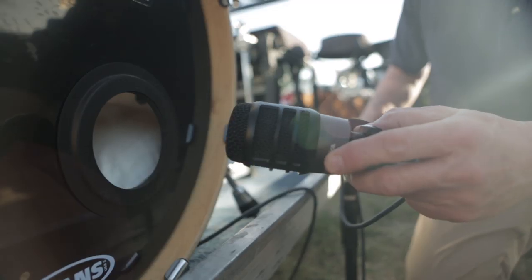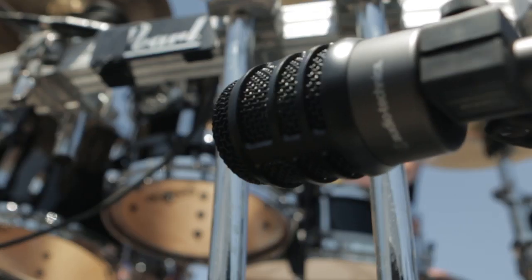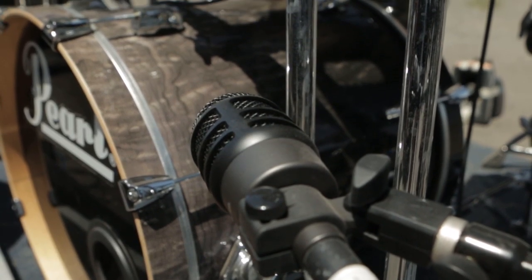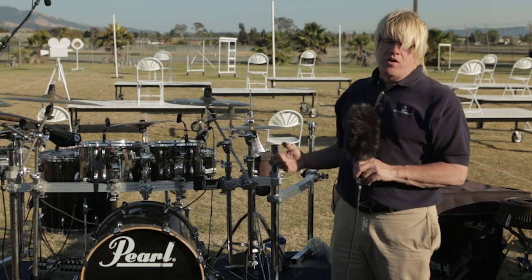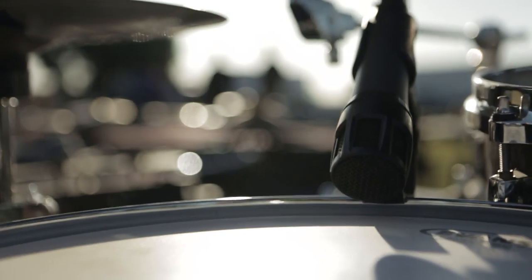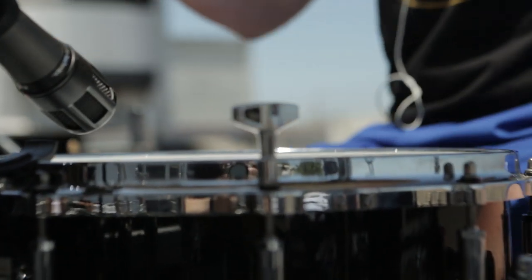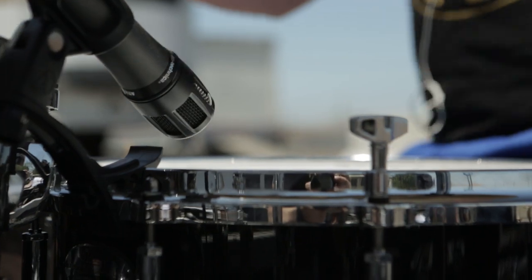For our kick drum application, we use an ATM 250 large diaphragm dynamic microphone. This rugged microphone is going to capture the impact of the beater head as well as the tonality of the kick drum. For the snare drum, we use an Audio-Technica ATM 650 hypercardioid condenser microphone. Its narrow hypercardioid pickup pattern allows us to concentrate on picking up the snare drum while avoiding the hi-hat and other things around it.